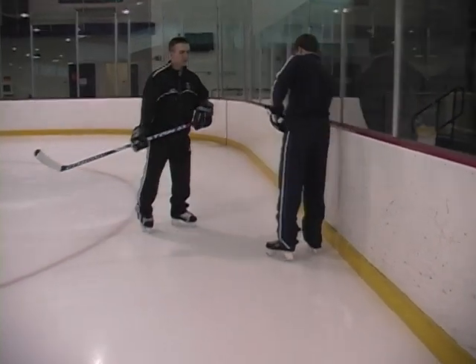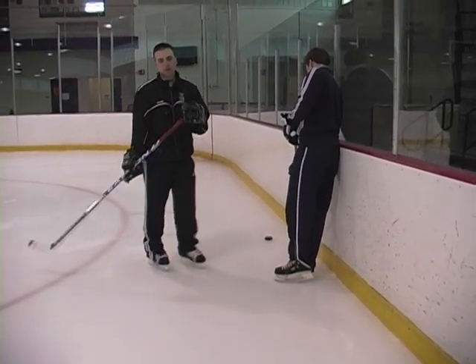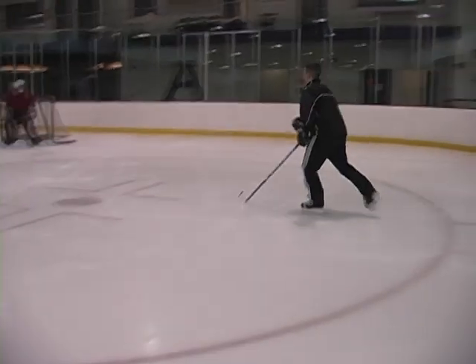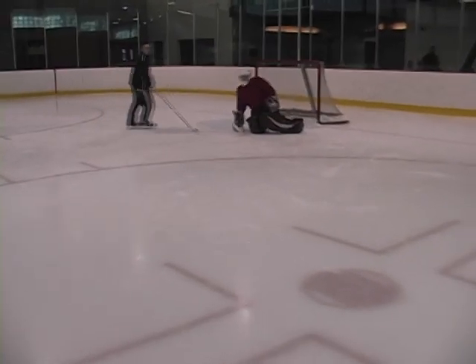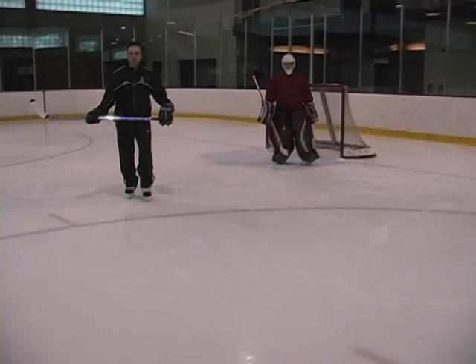Also, if you're skating and you just kind of whack your elbow like this up against the player, you're going to be called for elbowing. The same thing can happen to a goalie — if you're skating by and decide to stick your elbow out as you skate by, you're going to get called for elbowing. So that's the elbowing penalty.